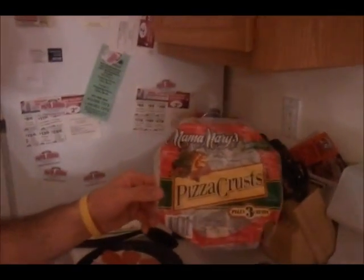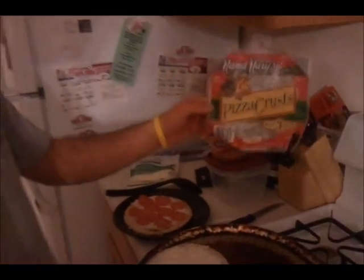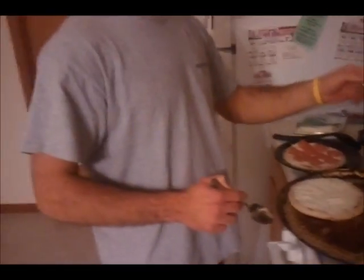Me and Matt just got done working out, and we've got some Mama Mary's pizza crust from Walmart. Delicious. You get three in a pack — and we only have two people.